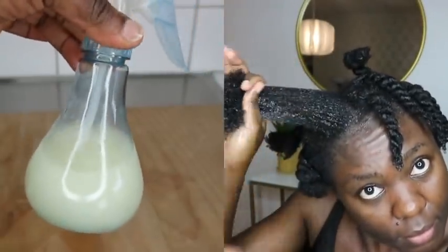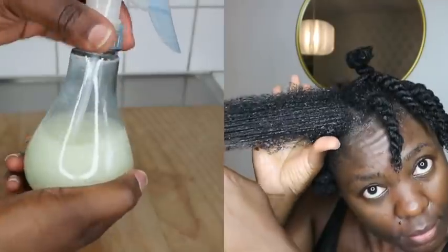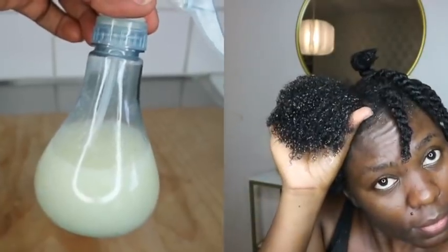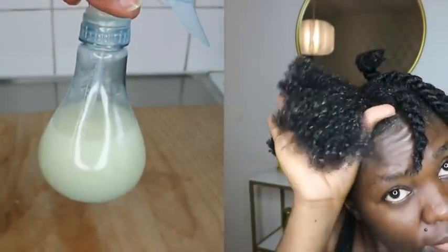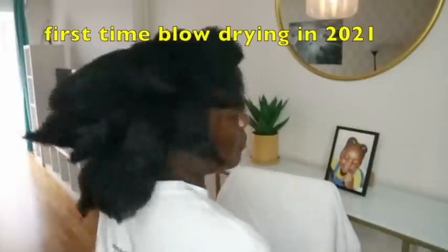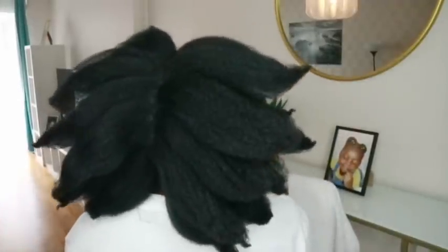I made a leave-in conditioner spray using my aloe vera and I got 100% results — the results were amazing. This is two days after I blow dried and trimmed my hair. I covered it with a shower cap and slept with it for two days, and this is my hair using just the leave-in conditioner after blow drying.